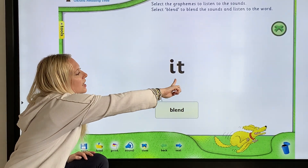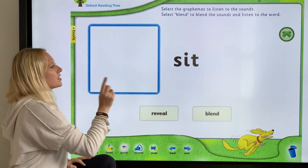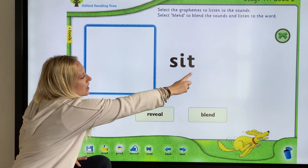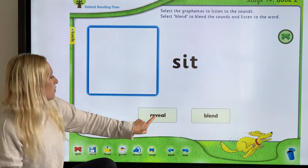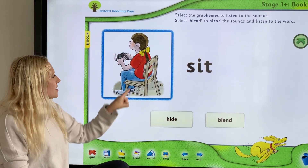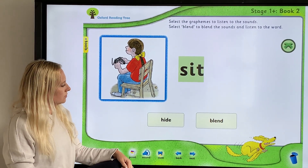We're going to say each sound and then push it together and blend it. "It" — good. Let's do the next one. We're going to try it without the clue first. Let's do it together — S-I-T. "Sit". Let's see if we're right. Yes, she's sitting — "sit". Good.